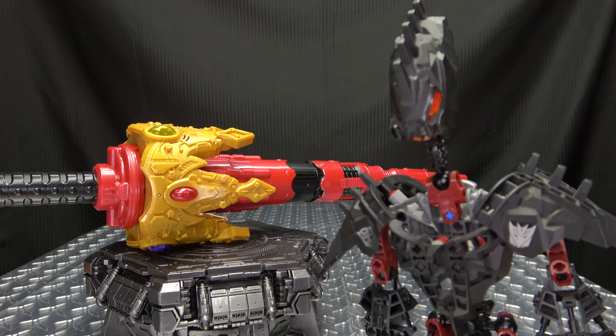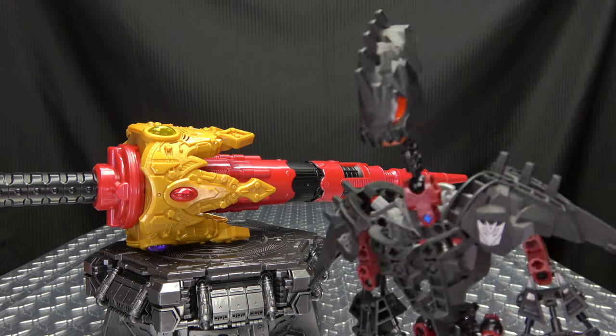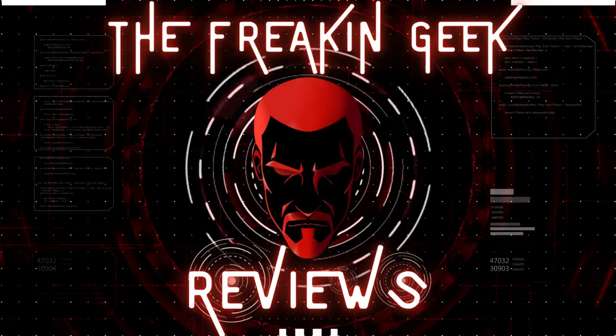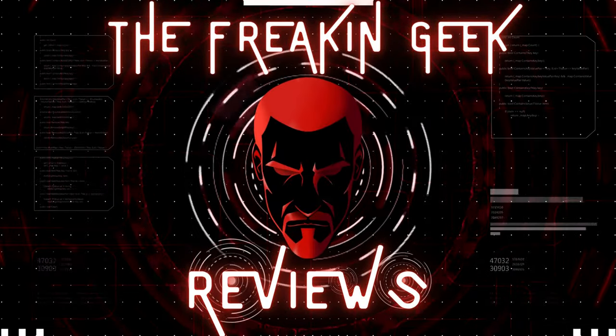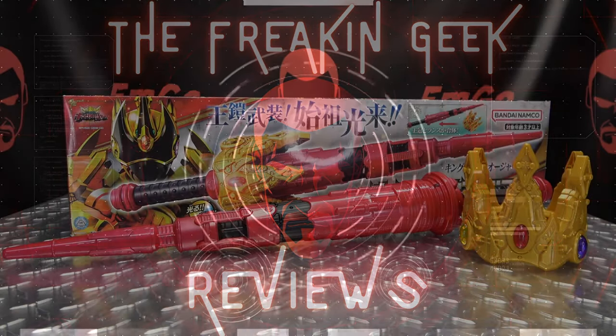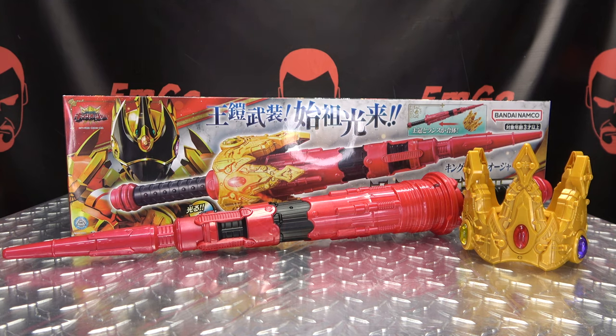Not so buggy. I approve. Hey! What's up, my peoples? Emgo here, the freaking geek himself, and today we will be reviewing the King Ogier DX Ogier Crown Lance.